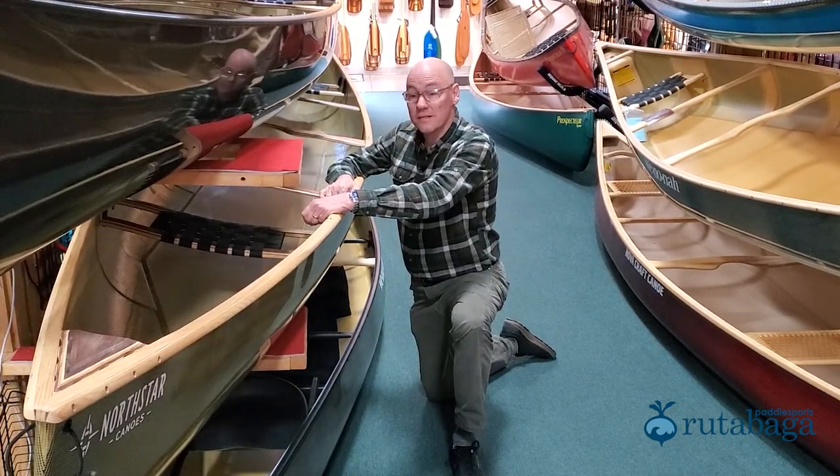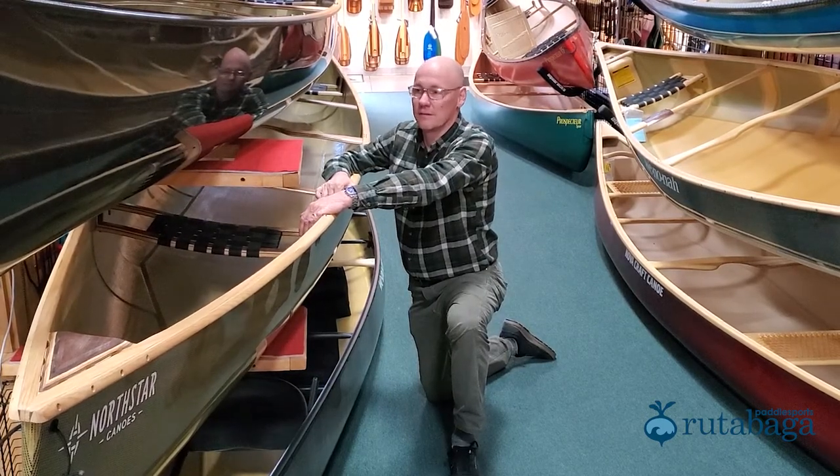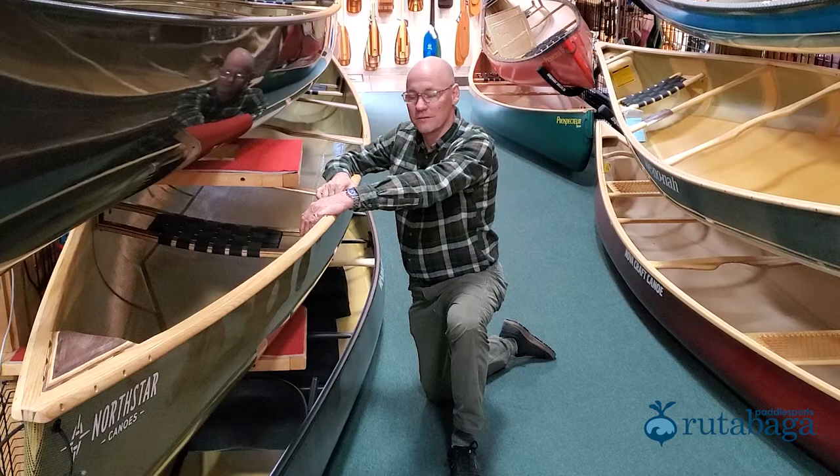But there's the aesthetics of it. Wood gunnels are beautiful. I own about a dozen canoes, and I think all but one have wood gunnels on them.